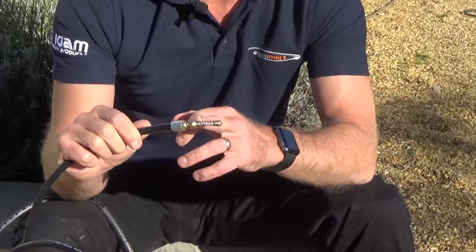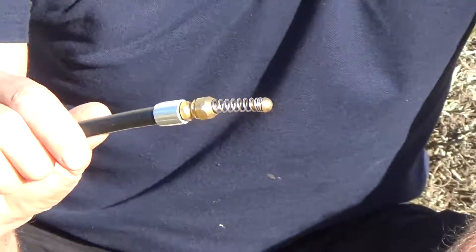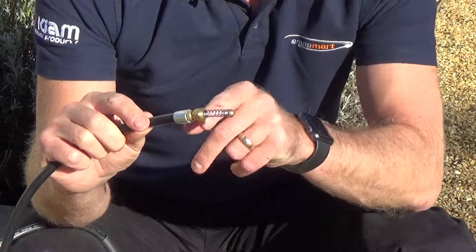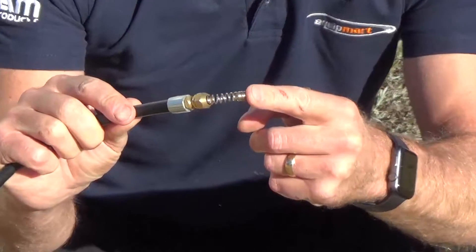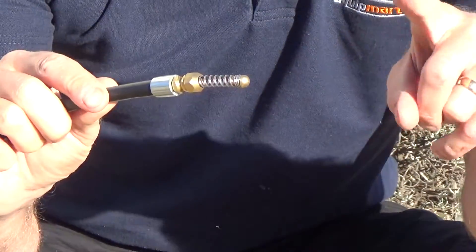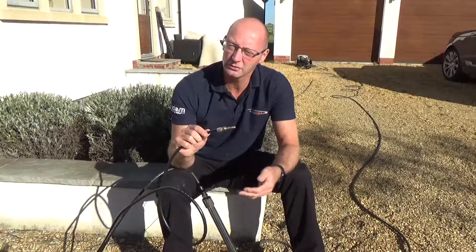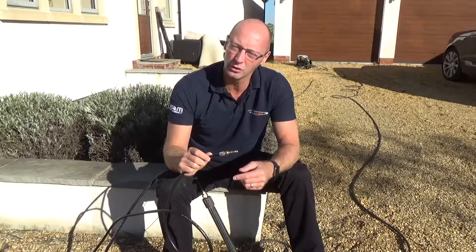Now this particular nozzle has one forward-facing jet and three rear-facing jets. The way it works is the forward-facing jet makes the end — which has got a spring on it and a little bullet — wiggle and dance around, so it will eat its way through any obstructions in front of it, and the three rear-facing nozzles will make it drive forward and push through that obstruction. So let's see it in action.